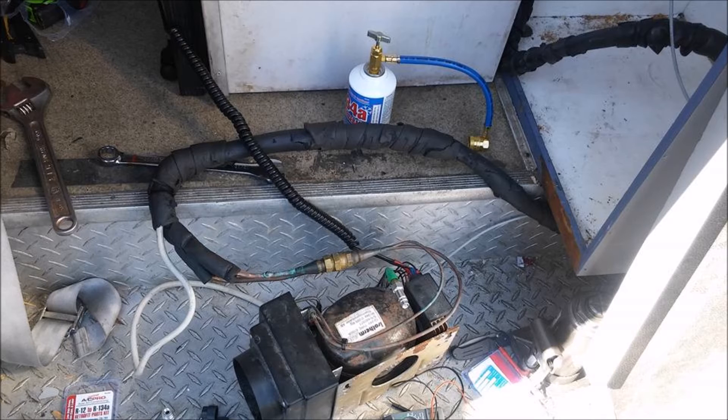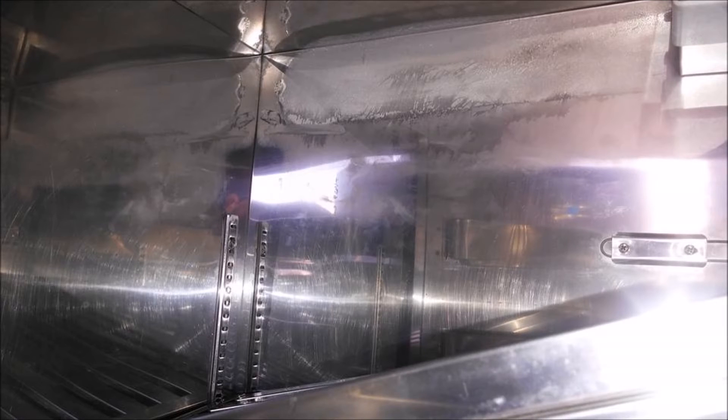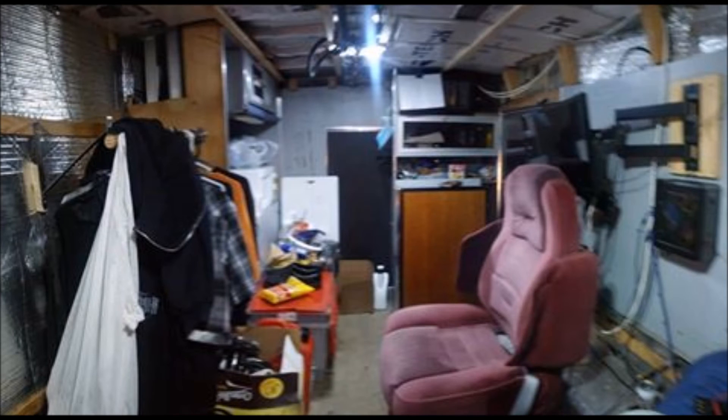So I get a can of that, charge it up, and lo and behold, it worked. The refrigerator frosted up perfectly, cooling everything off inside. Slipped it right into place, buttoned everything up, filled it up with soda, and there we go — a 12-volt refrigerator running purely off of solar and deep-cycle batteries for the ambulance. Money well spent.